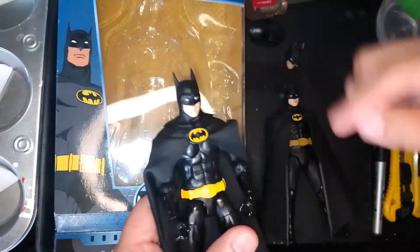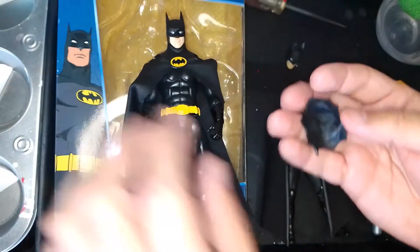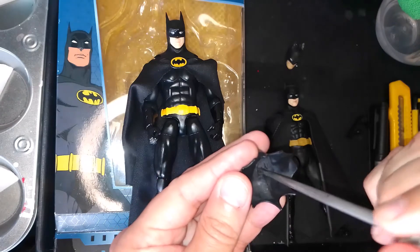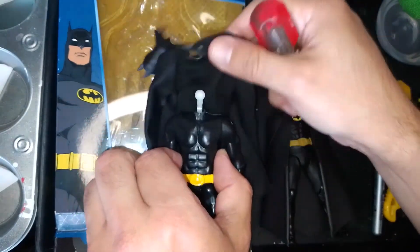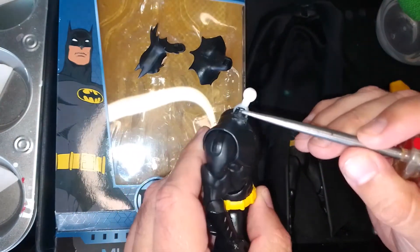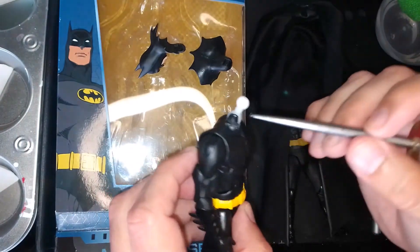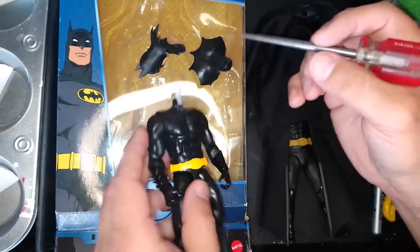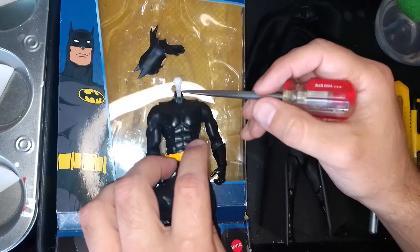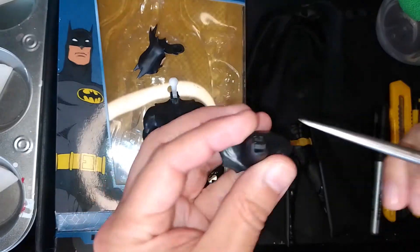The thing you need to worry about most with this figure is removing the cowl piece. Once you remove the cape, you can see there's a piece of plastic — like a stump — on the figure. The cowl was attached to this stump, and then a ball peg with a hinge was attached to the cowl piece.